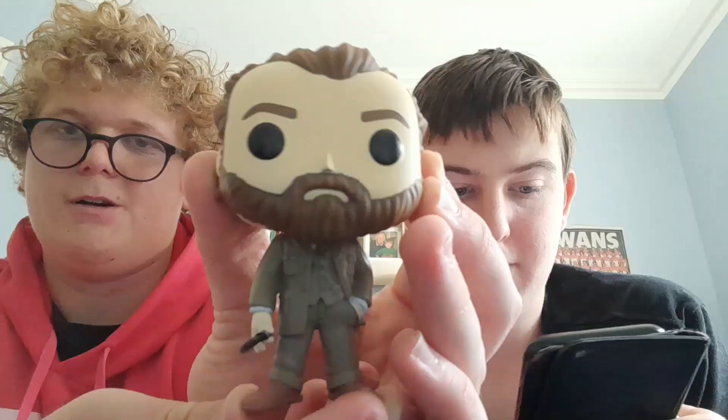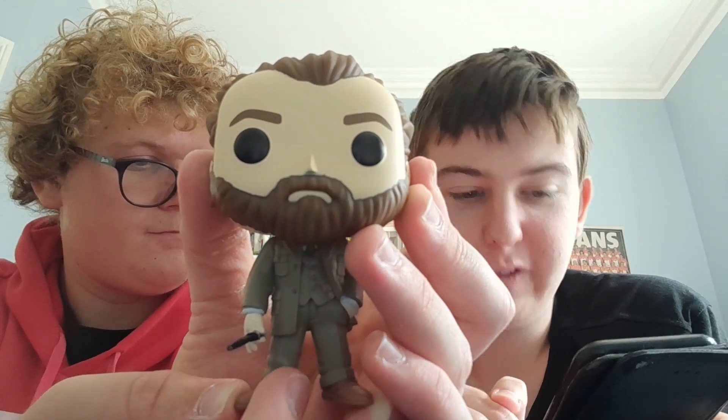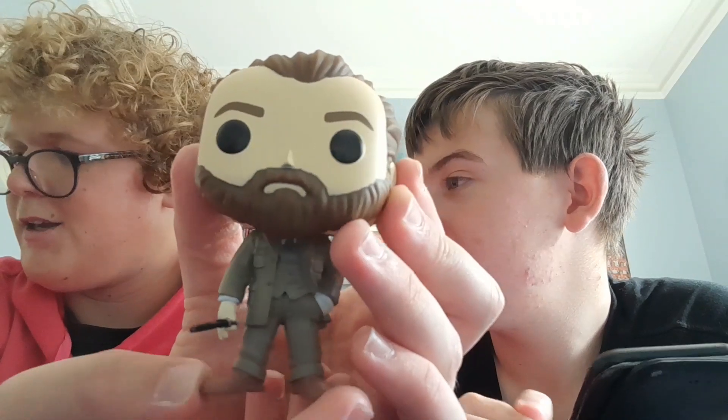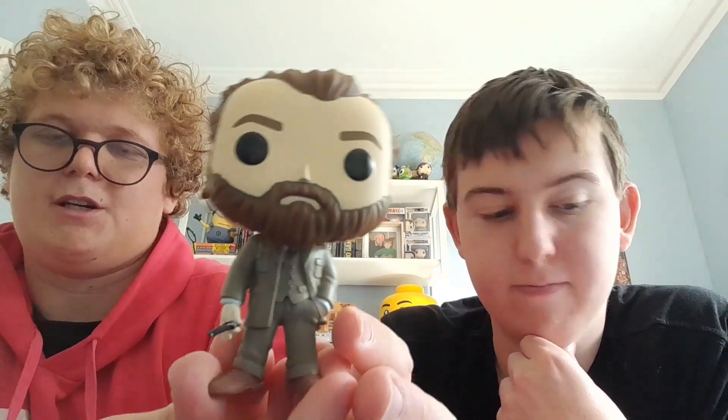Really nice. So wait, was it Fantastic Beasts: The Crimes of Grindelwald? Yes it is, it actually is. Yeah, that's The Crimes of Grindelwald, so it's from the second film.